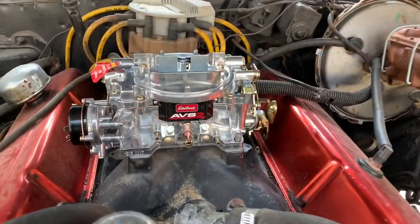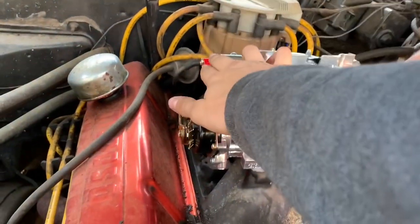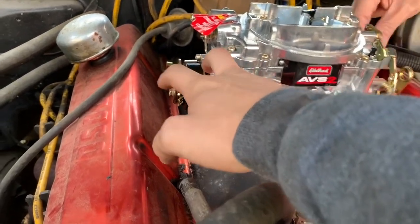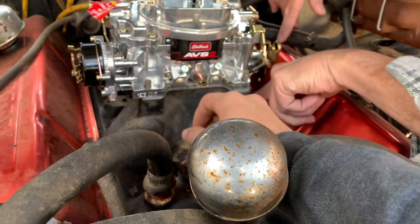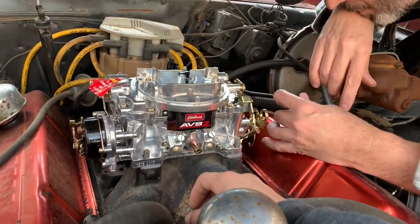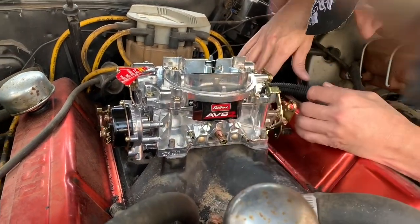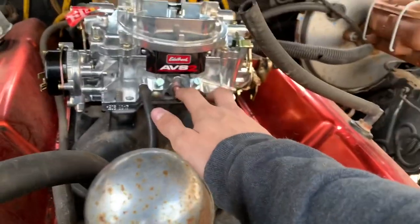The easy part is done. Now what we've got to do is connect the fuel line, wire up this electric choke, make sure all these vacuum lines have a home, and connect the linkage before we can crank this thing over. You guys will be along for that whole process.